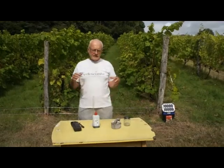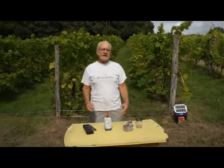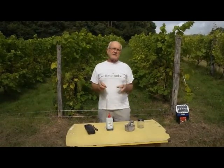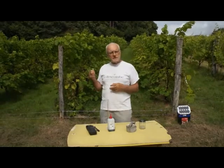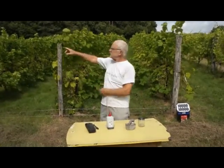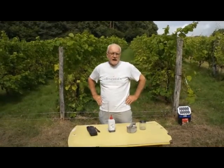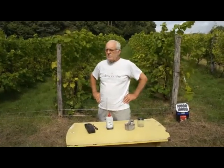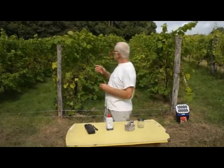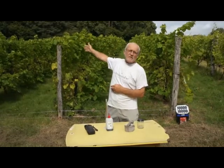In order to do this test of the sugar and acid, we're going to try to get a representative sample of the plot of vines that you can see behind me, which is 500 Solaris vines, and they're about 11 years old now. To get this sample, we're going to walk diagonally through this plot of vines.